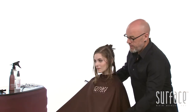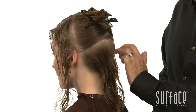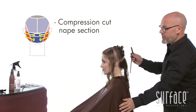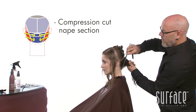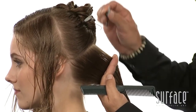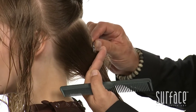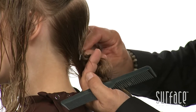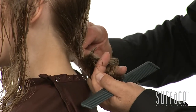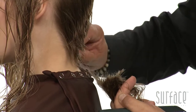I've already sectioned Janessa's hair from just below the top of the ear, just above the occipital, and to the top of the other ear. I'm now going to compression cut this section, combing the hair nice and tight. Once I get that hair in position, I'm going to come in with my Surface Razor and just shatter down and into the neck, shattering as I go to create that really nice, soft, shattered line on the underneath.